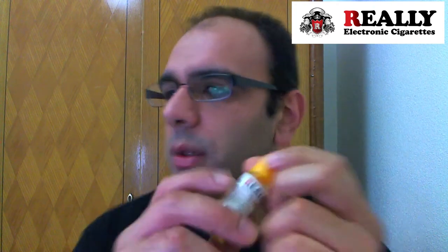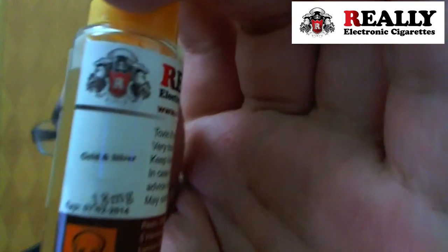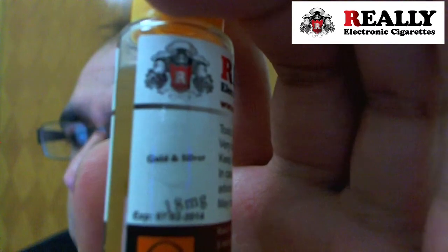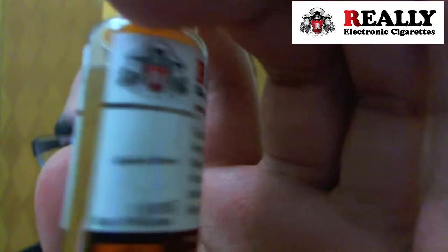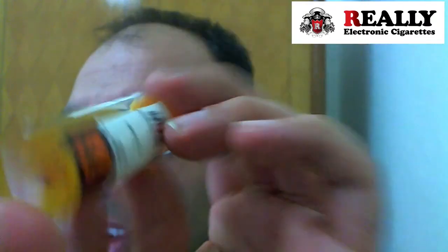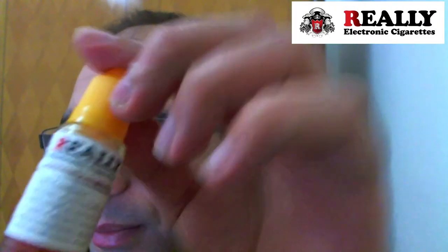Most of you guys already know this flavoring — it's pretty much similar to other Gold and Silvers. Golden Silver, 18 milligram. This is the coloring of the juice, a little yellowish. Pretty nice labels, same hard plastic bottles.